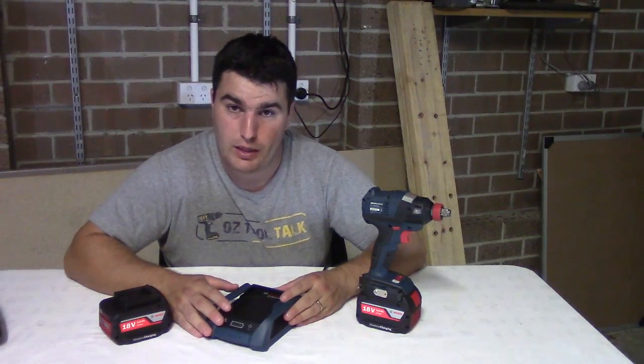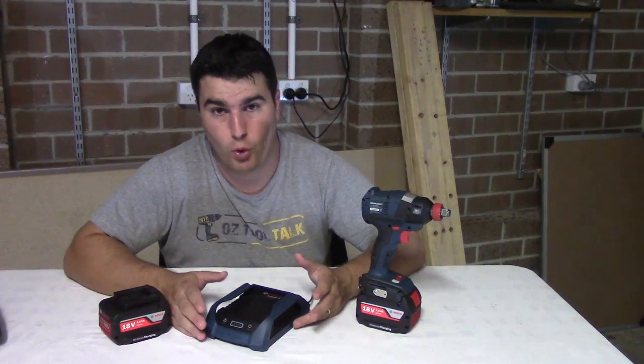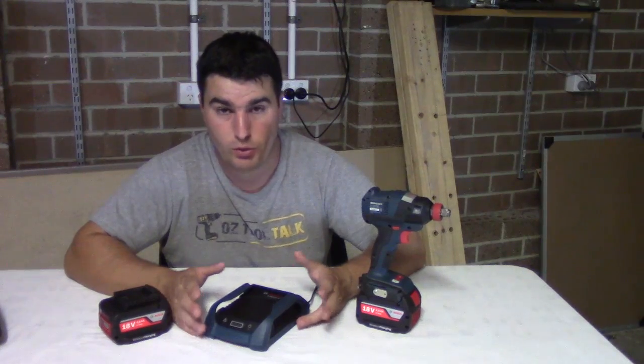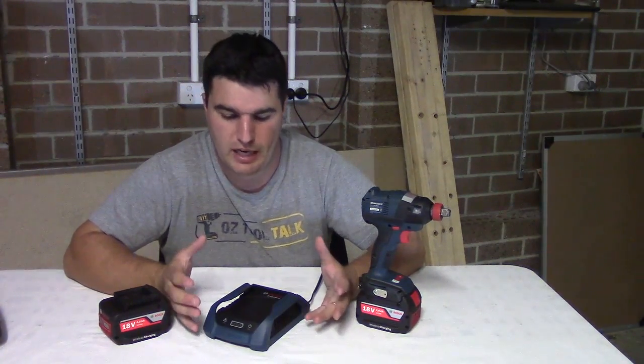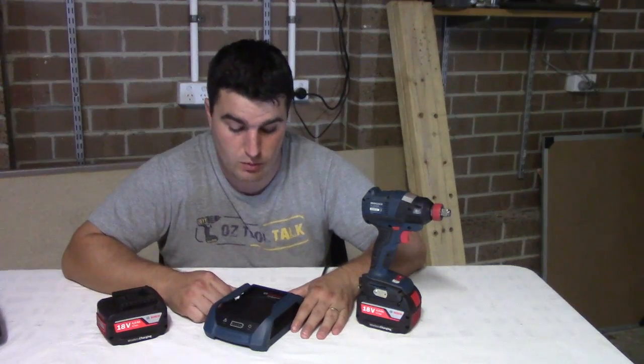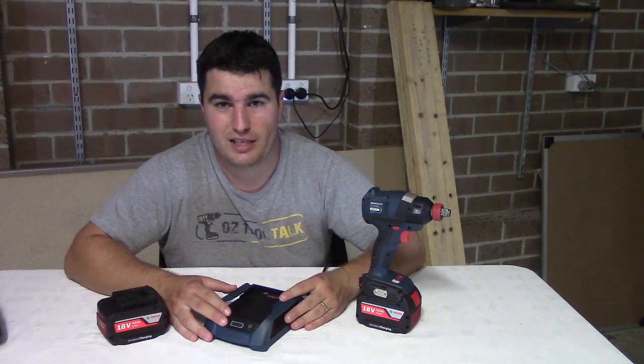Alright, well thank you so much for watching. We appreciate all our viewers and all the comments you leave, all the questions you have. We really love being able to be there for the power tool community. So thanks again — please comment, please subscribe, and we'll see you next time.